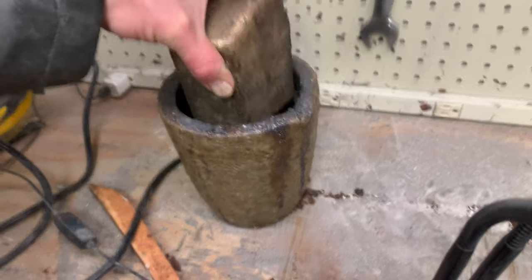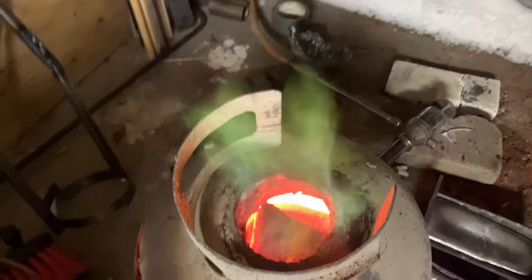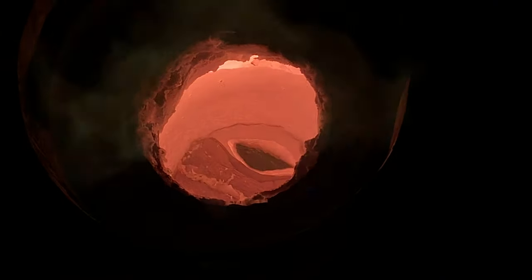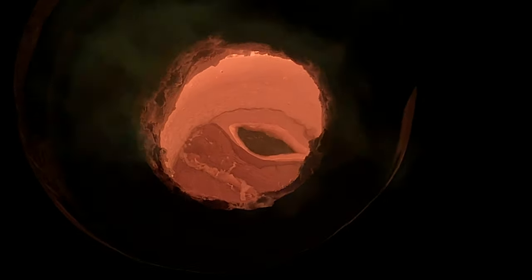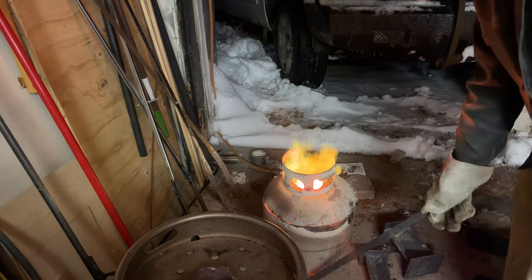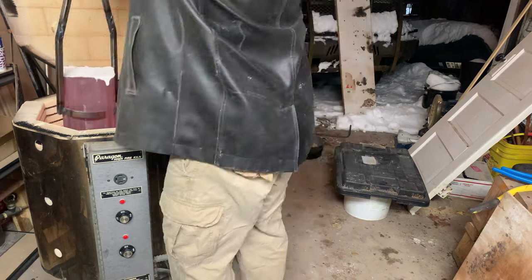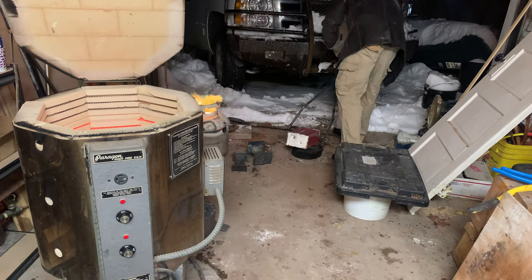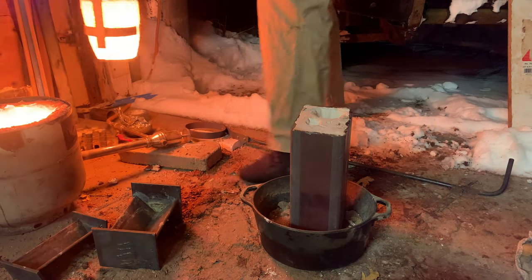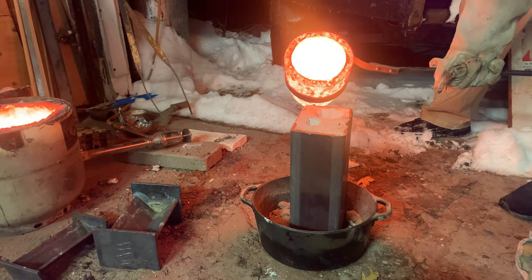I'll put some silicon bronze in my furnace and get it melting. Once it's up to about 2,100 degrees Fahrenheit it's ready to pour. I pull the flask out of the kiln at about a thousand degrees and want to get the metal in as soon as possible. The hotter the flask is, the longer the metal stays liquid inside and the more detail I'm going to pick up in the casting.